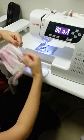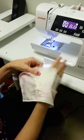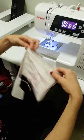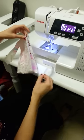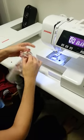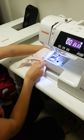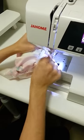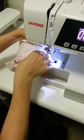Then you get your fabric and turn it inside out. So this is the top here of what your casing would be. Put the elastic over the casing and then put it over the arm of your sewing machine.